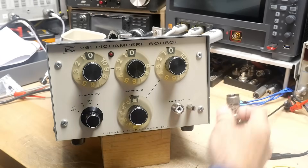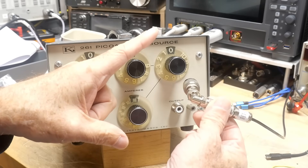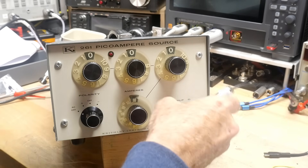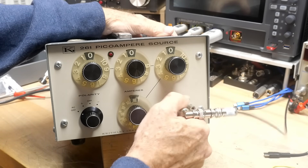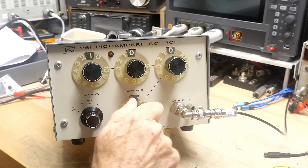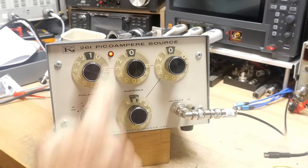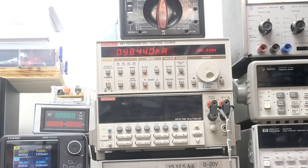I've put on a couple of adapters — a PL259 to BNC, and then a BNC to triax. Let's put that on and measure something. Let's set it to one microamp — 1.00 — turn it on. And what do we got? 0.98. That's pretty good.